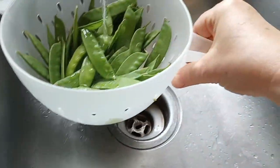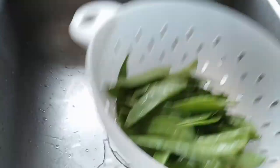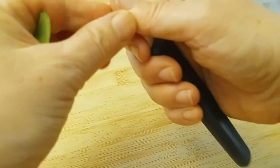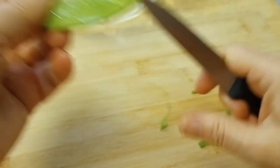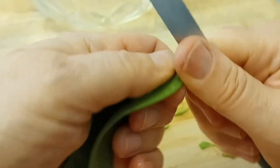The first thing we have to do with these snow peas is give them a quick rinse. Then the next step is absolutely important — you have to peel them. Grab one and pull off the long string that runs along the side. If you skip that step they're not going to be as delicious. Just pull it and keep going. Otherwise they're very stringy and just not pleasant to eat.